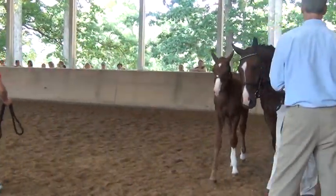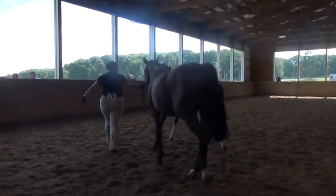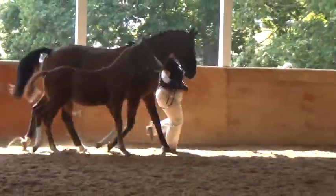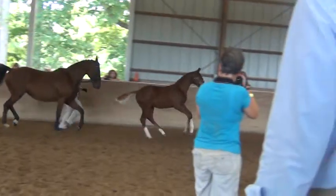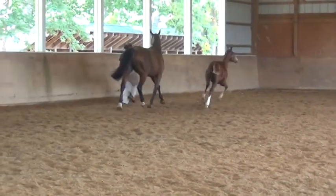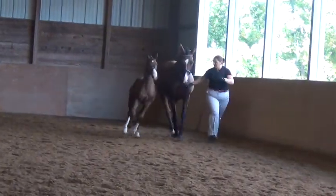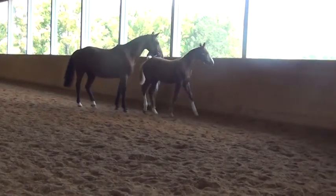Remember, the mover doesn't need to go too fast. Now go for a little more. I'm going to circle — is that okay?